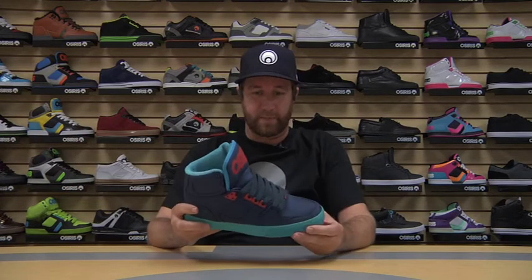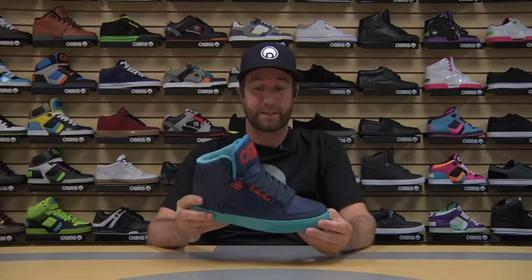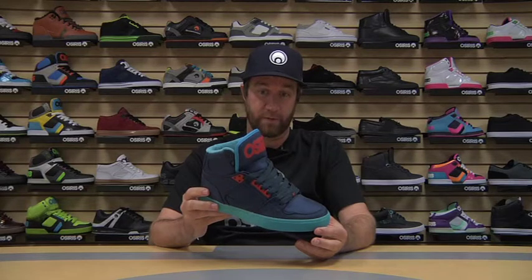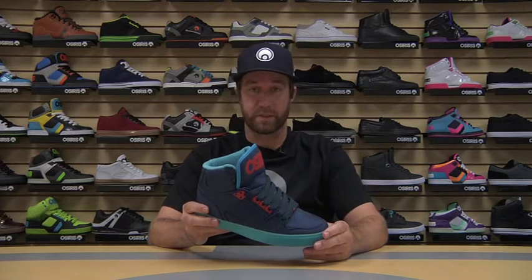Then we have a nice combination of navy blue, cyan, and red. This one's done in a ballistic nylon with all rolled edges, so it has a real cool contrast and overall look to the materialization. Nice colorway, a good pop on the shelf. And that's the cool thing about the NYC 83 — colors are completely open, materializations are completely open, and you can see that throughout the line.